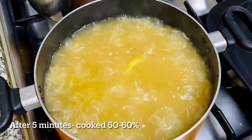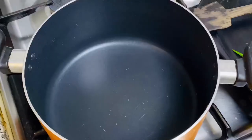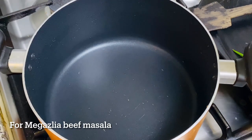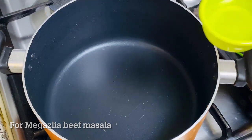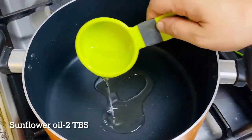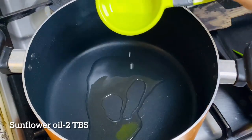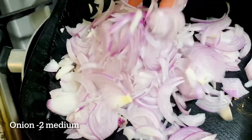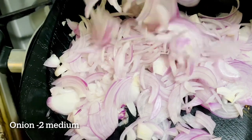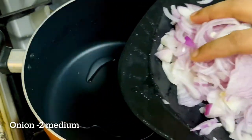The wok will be very tender. Now I have to cook it as beef. We have to cook it as a masala, then cook it with oil — 2 tablespoons of sunflower oil. I will add olive oil. I will add 2 medium sizes.